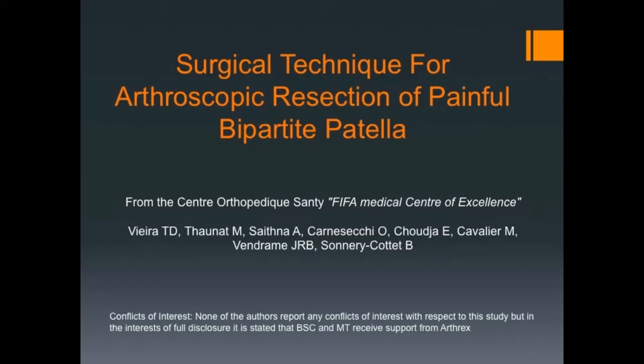This video demonstrates the surgical technique for arthroscopic resection of painful bipartite or tripartite patella.